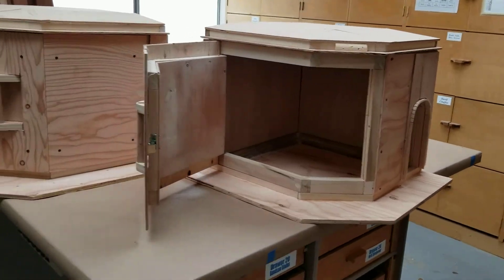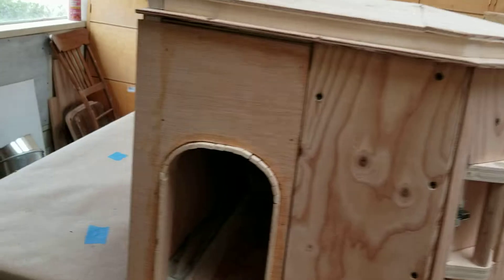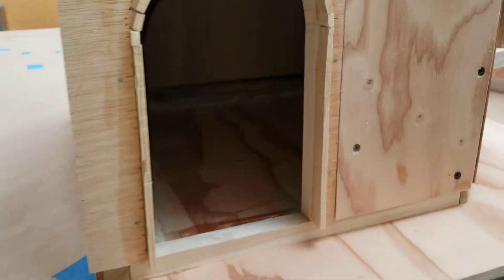This one opens to the left, and this one opens to the right. So basically mirror images — same thing.